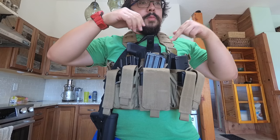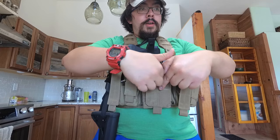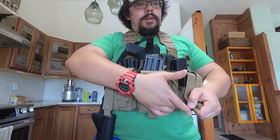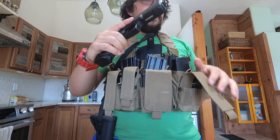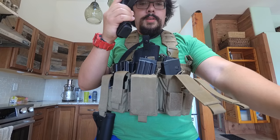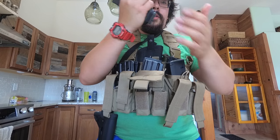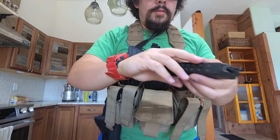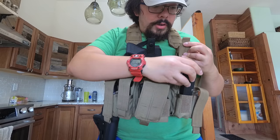So to recap: six AR mags, a big space for your med kit, knife, and sidearm. On the front, you have six spaces for your sidearm mags. Here I have six Glock 17 mags ready to go — I can just take these out super easily, put them in. Most training courses only require two or three pistol magazines, but the more you have, the better.